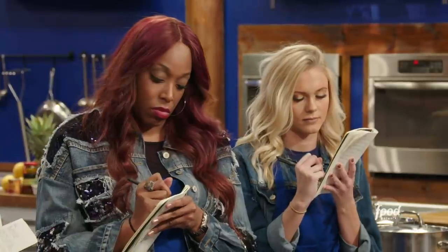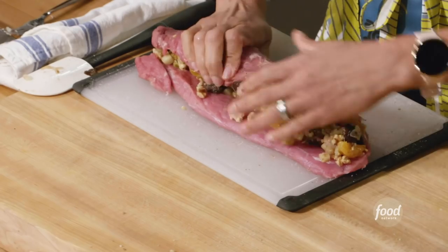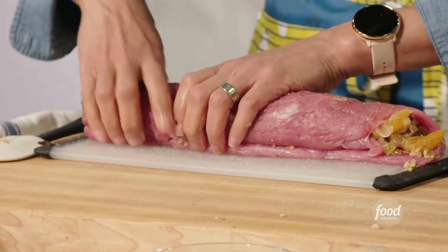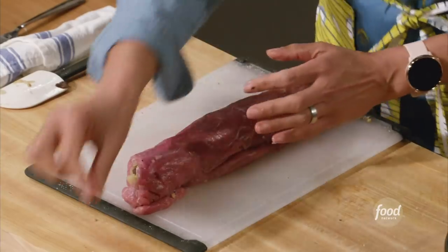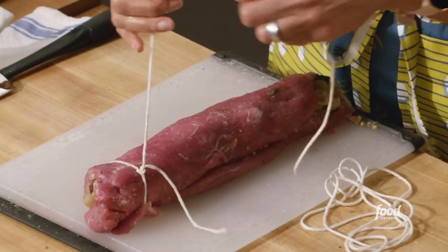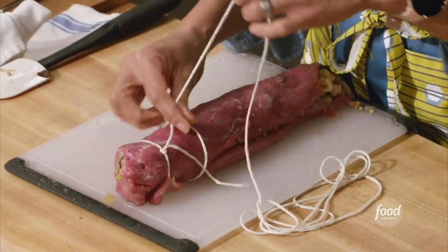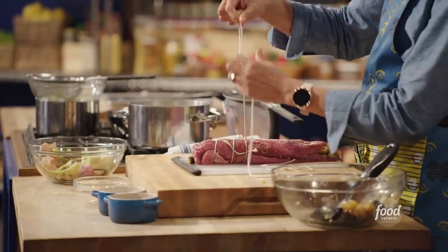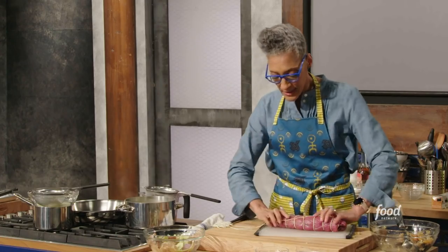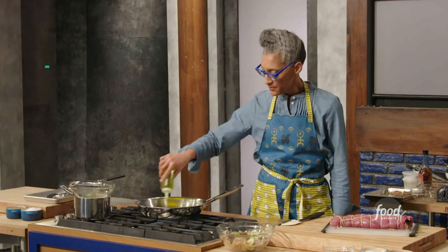I'm trying to spread out all my goodies evenly. When I am rolling it, I take my side that's closest to me, holding everything together and making sure it is compact. The seam goes at the bottom so that it doesn't keep opening. This is how you truss: make a knot at the top, make a loop, take the string under and come up, then loop and drag it through. Any filling that's coming out, you can stuff back in. Now, olive oil in my pan.